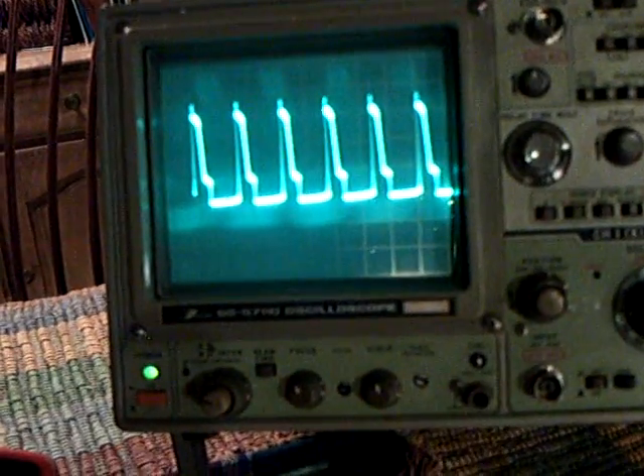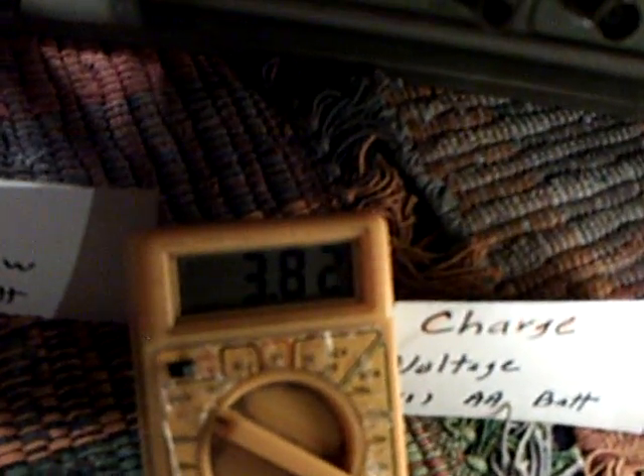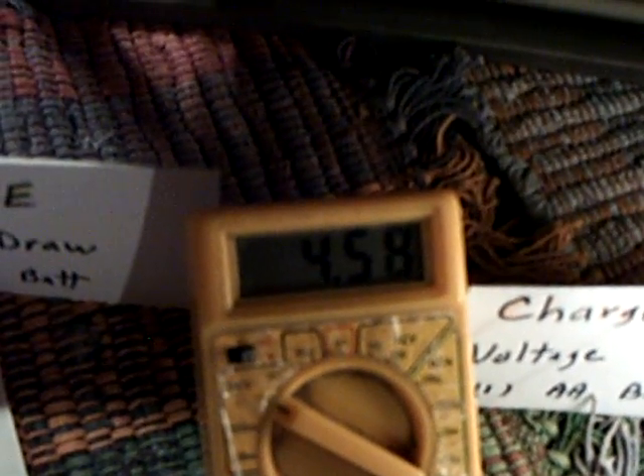If I take the charge battery and disconnect and run through a capacitor, you can see the spikes start to rise. You can see the voltage on the capacitor rising up there - it goes up to four to six volts on that cap.